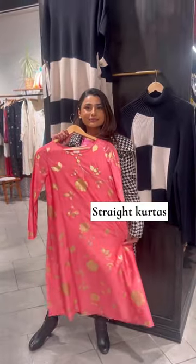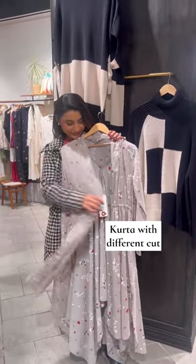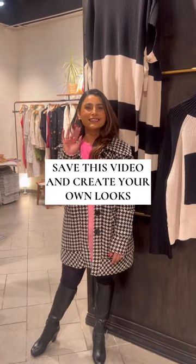Number three: even though a straight kurta is evergreen, it can look boring. Instead, look for kurtas with layers or different cuts to create a chic Indian look. Save these tips and shop your own!